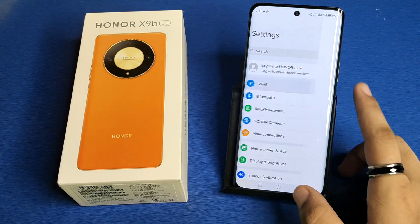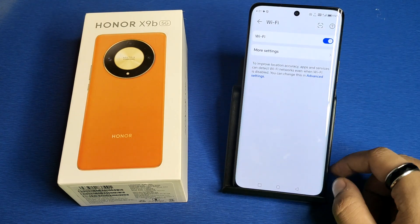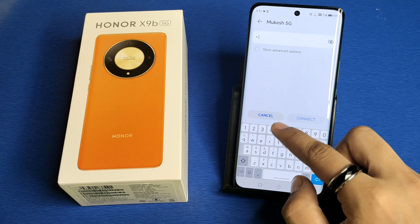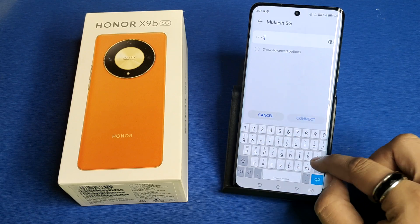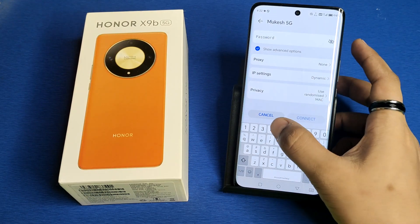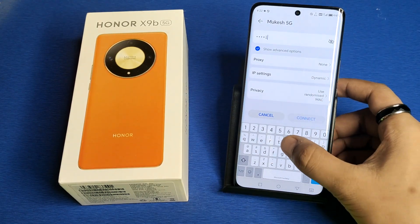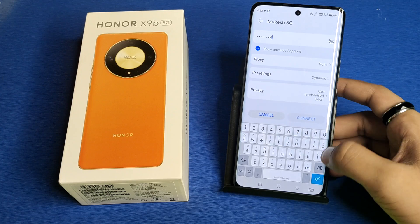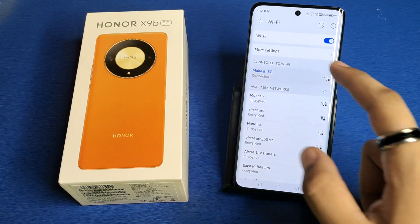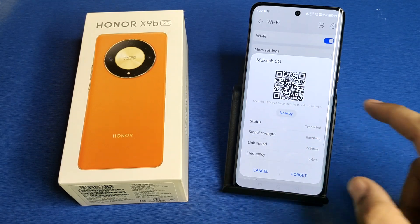First, you have to open your Settings, then click on Wi-Fi. Here you have to enable it. Then you have to connect your Wi-Fi. Click on it and you can see the scanner over here.